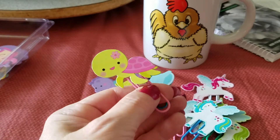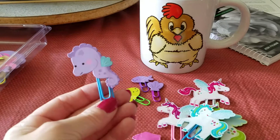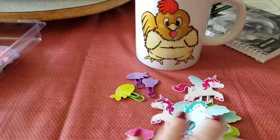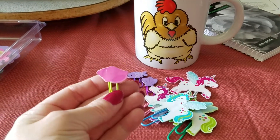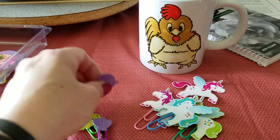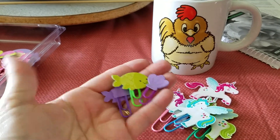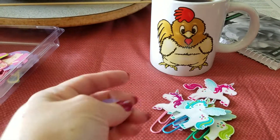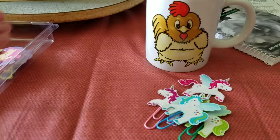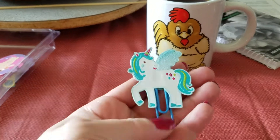Or do you just leave them as is? I'm trying to see what you all do — should I just leave them like this? Are they cute enough on their own? And there's a little tiny seashell — I've got some more little seashells and fishies too.